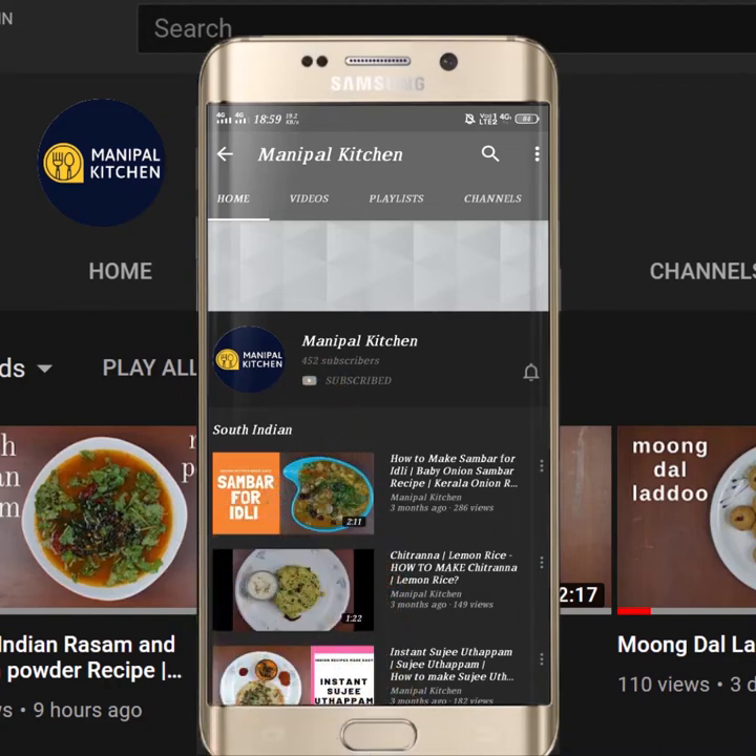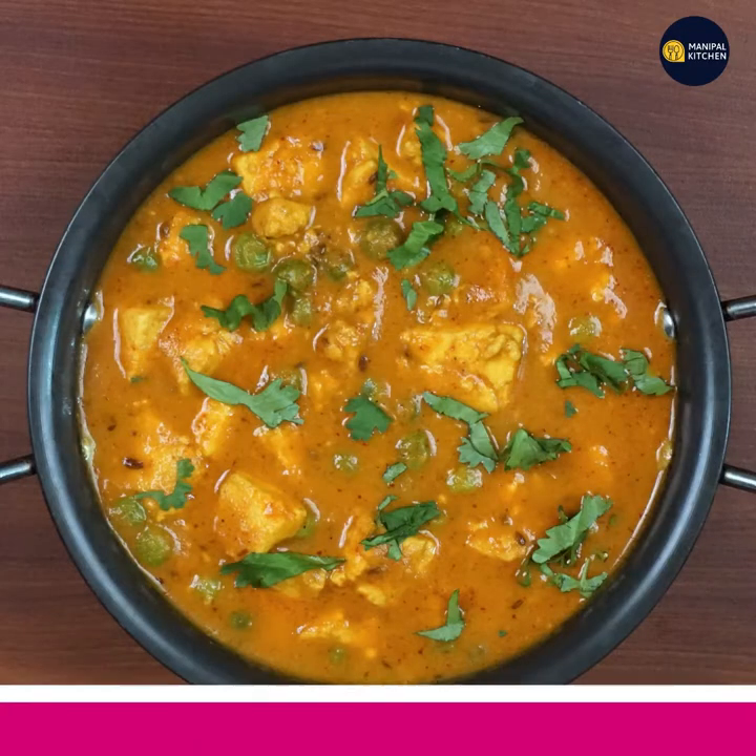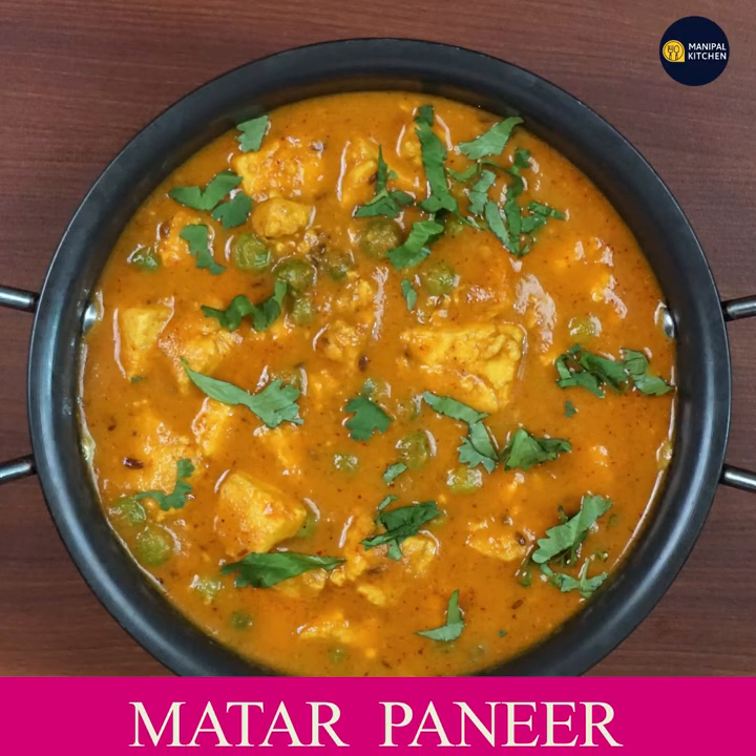Subscribe now and press the bell icon — never miss an update. Welcome to Monipal Kitchen. Today, I am going to make a lot of gravy dishes.